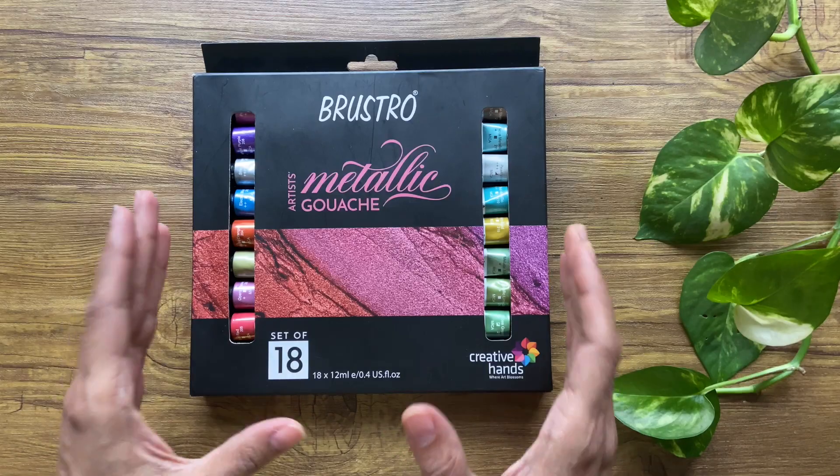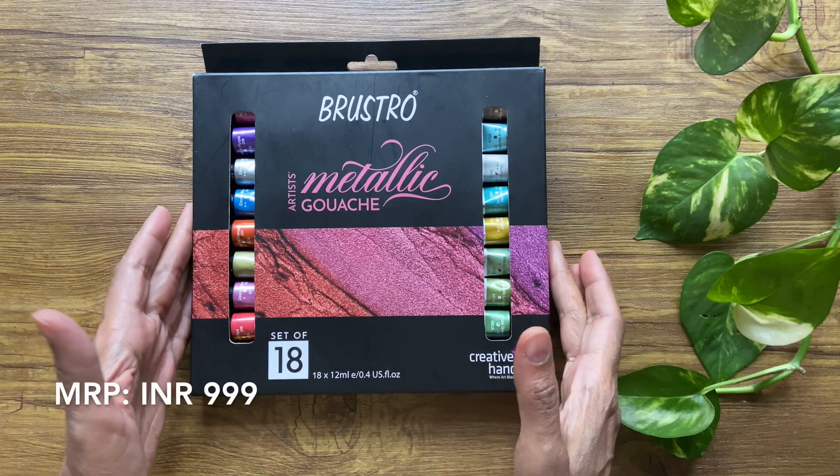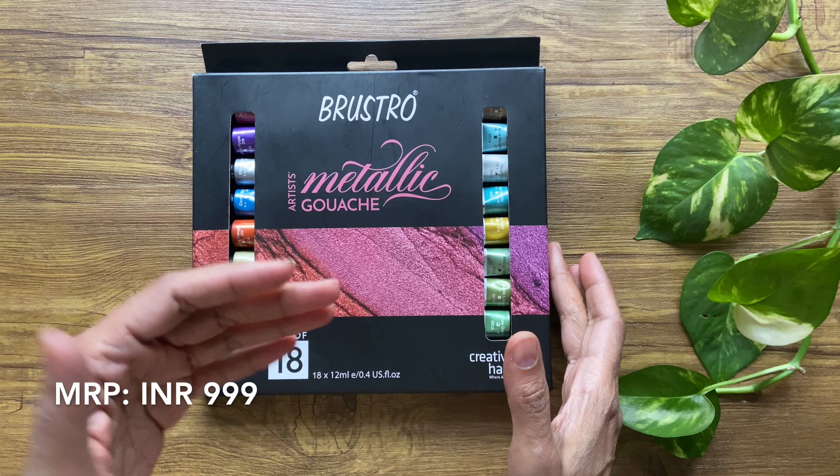Hi, welcome to Sophia's Art Supply Review. I'm back again after a break with some new products and honest reviews. Today I would be reviewing the Brustro Artist Metallic Gouache panes of 18 colors and also doing a small demo with the product.